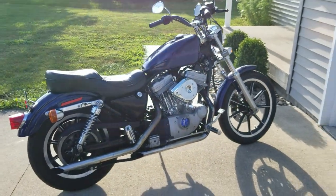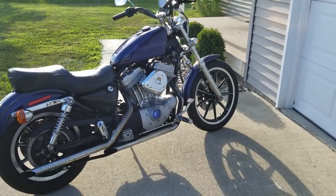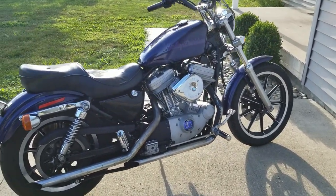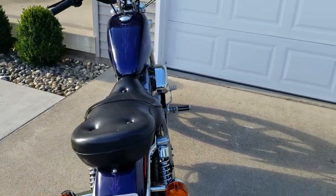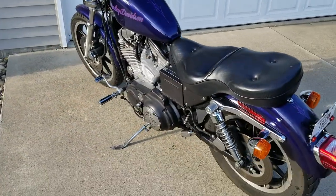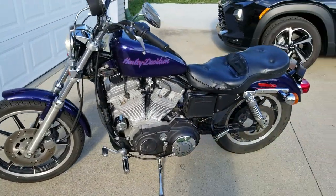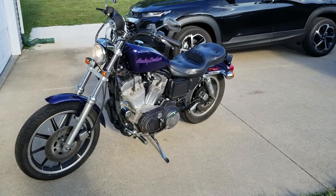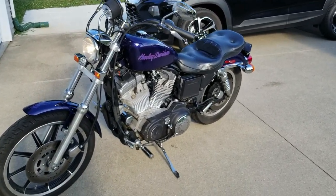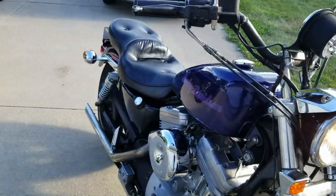There she is — Hammer Performance Andrews N2 cams. I just went for about a 10-mile test ride to make sure there's no oil leaking anywhere. Everything's doing good, got her nice and warmed up and tuned the carburetor.